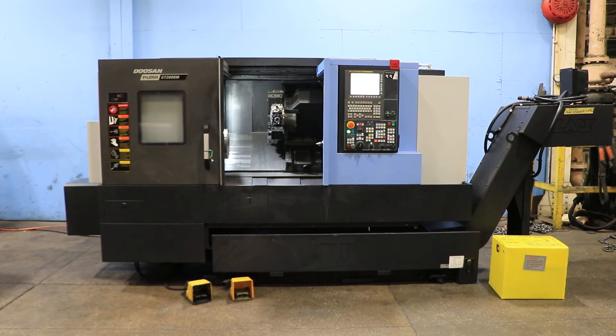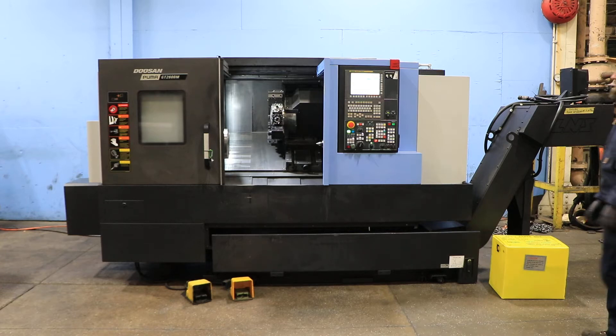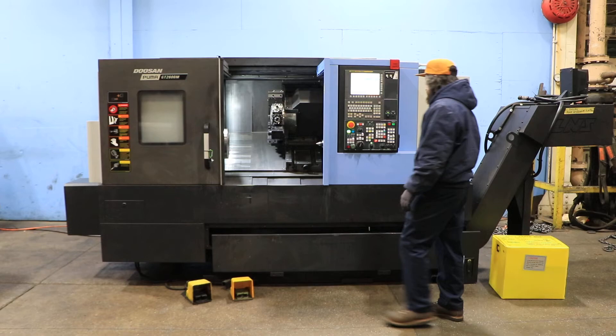This is a 2018 Doosan GT 2600M. The machine has a Fanuc i-Series control, 10-inch chuck, tool setter, live tooling, full C-axis, tailstock, and a chip conveyor. The spindle is currently running at 500 RPM.